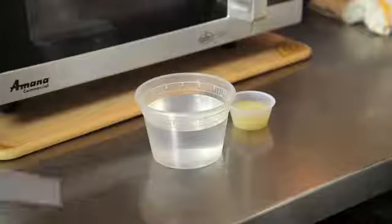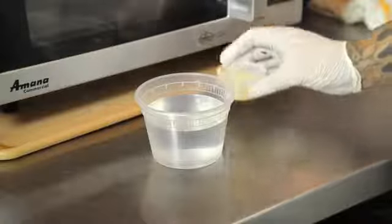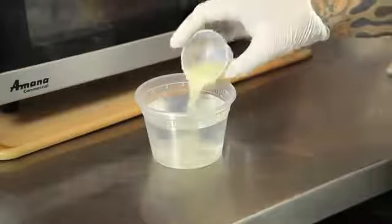First off, I'm going to take a half mixture of half water and half lemon juice. Here I use half a cup of water and half a cup of lemon juice.